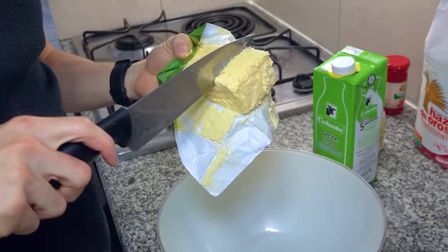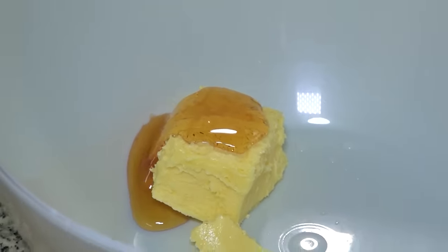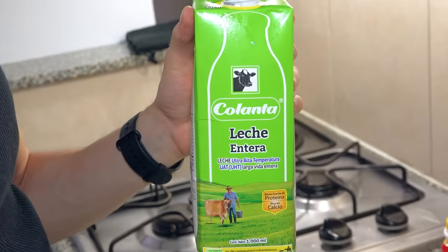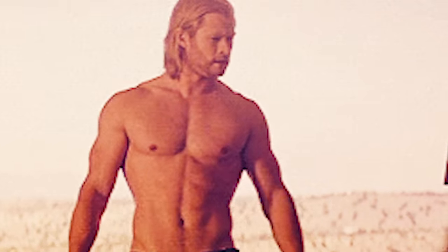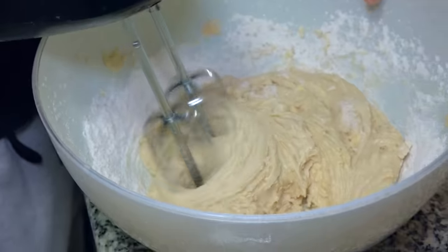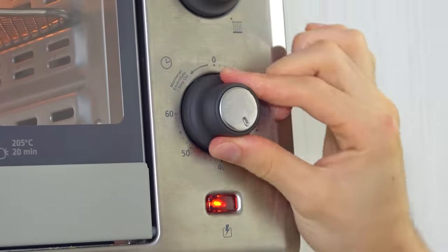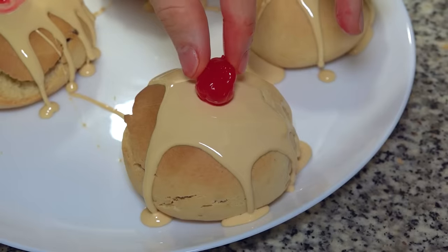The second round is here and the stakes are getting much higher. To win this round, I'm going to try to make a dessert from the movie Brave — the delicious and fluffy sweet rolls. The key to winning this competition is effort, and that applies to anything you want to achieve in life. Never give up, and you will see that at some point, you will make it.